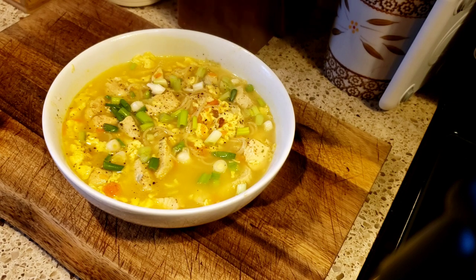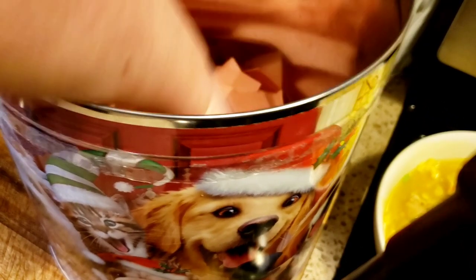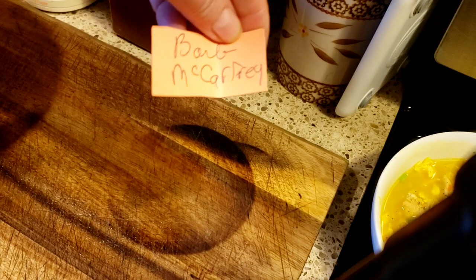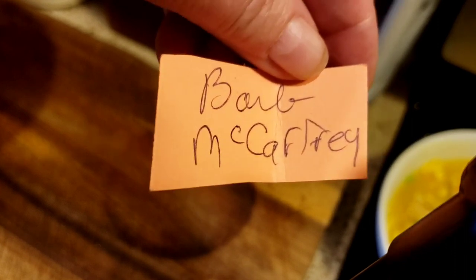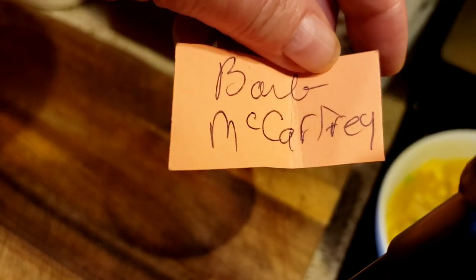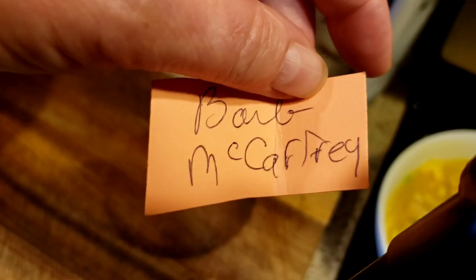Now it is time to pull another winner. The camera's at a weird angle, sorry. I am not looking — I am mixing. And for the third time, Barb McAfee, you are the winner! Barb, the email's going to be in the description box. Please email me your address so I can get your prize out to you. Third time's a charm. Hopefully Barb McAfee sees this video and gets her prize.